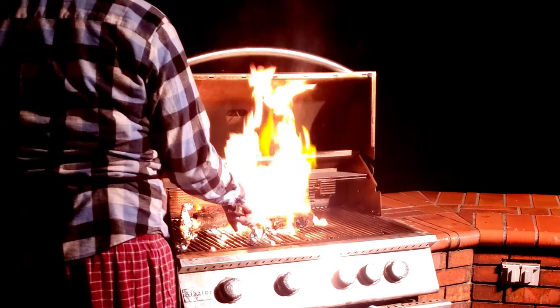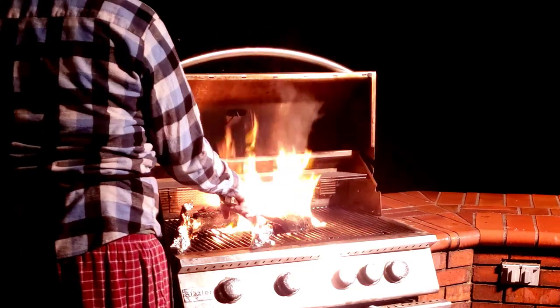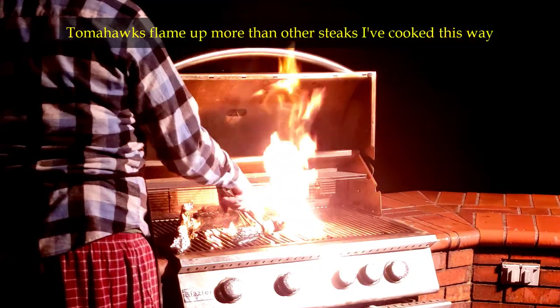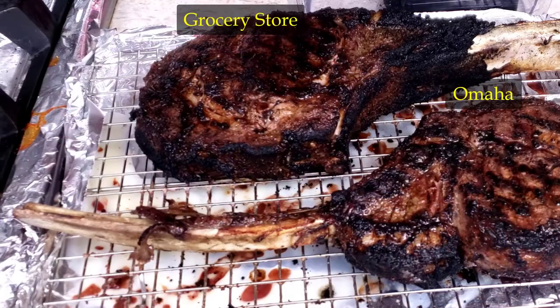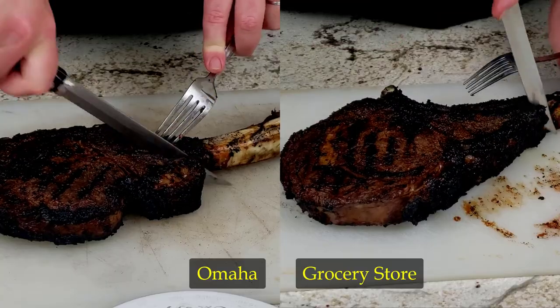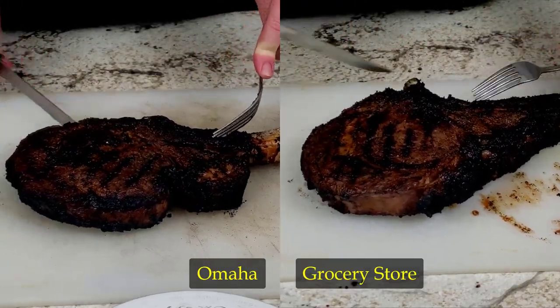After the internal doneness reached the required temperature, it's time to sear the outside of the steak to add flavor, and today that means I've fired up the barbecue to char them nicely. After resting the steaks for the recommended 15 minutes, I cut them up and placed them on the plates for our taste testers.